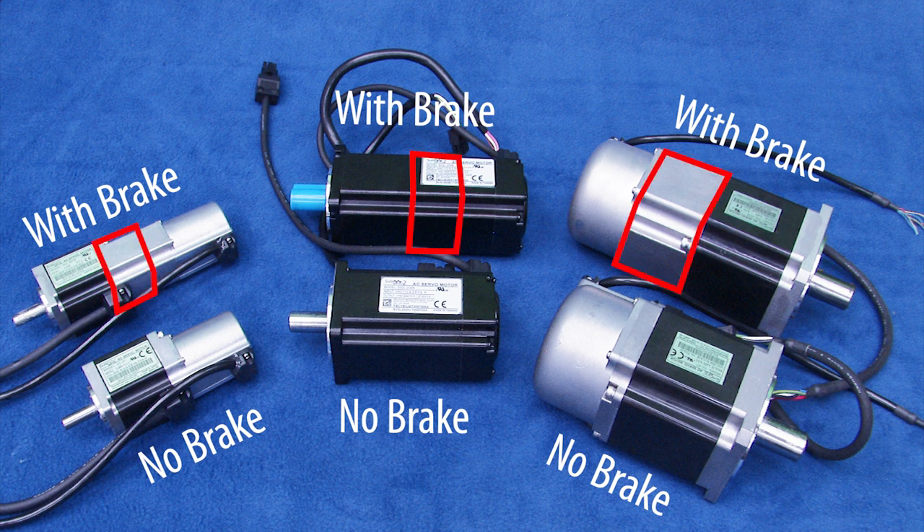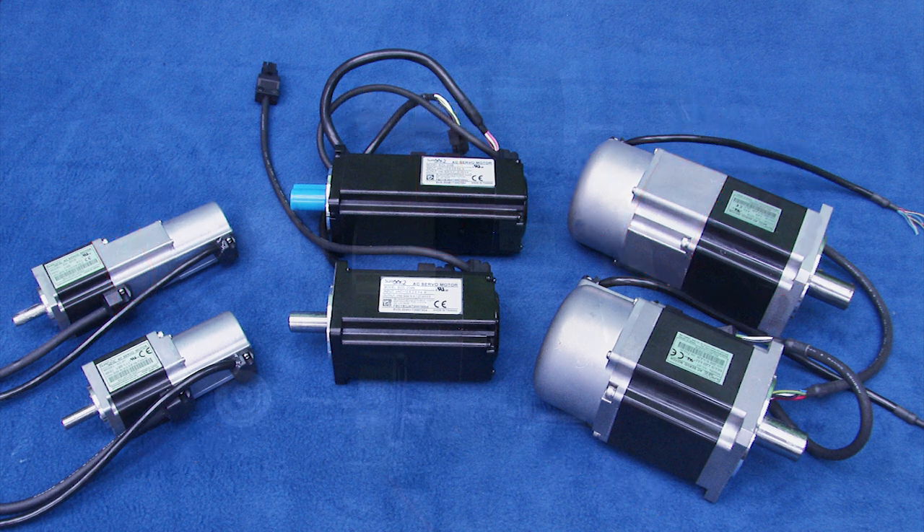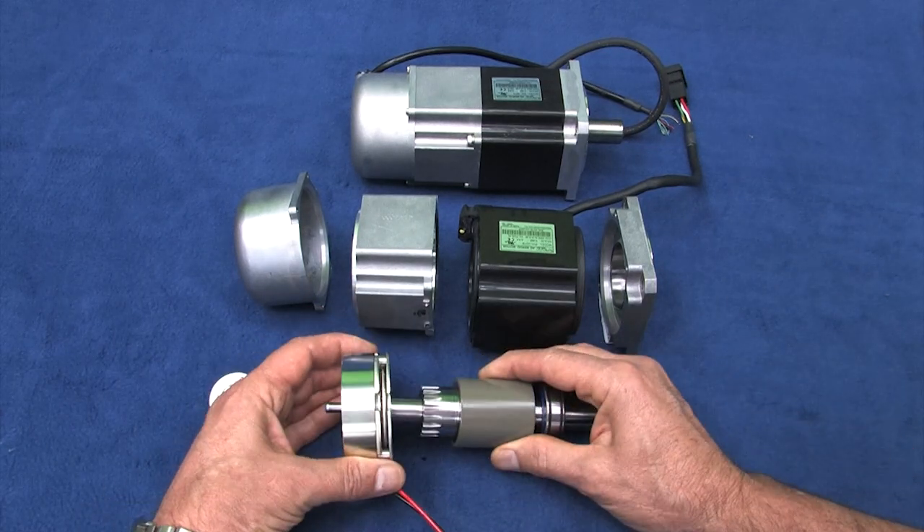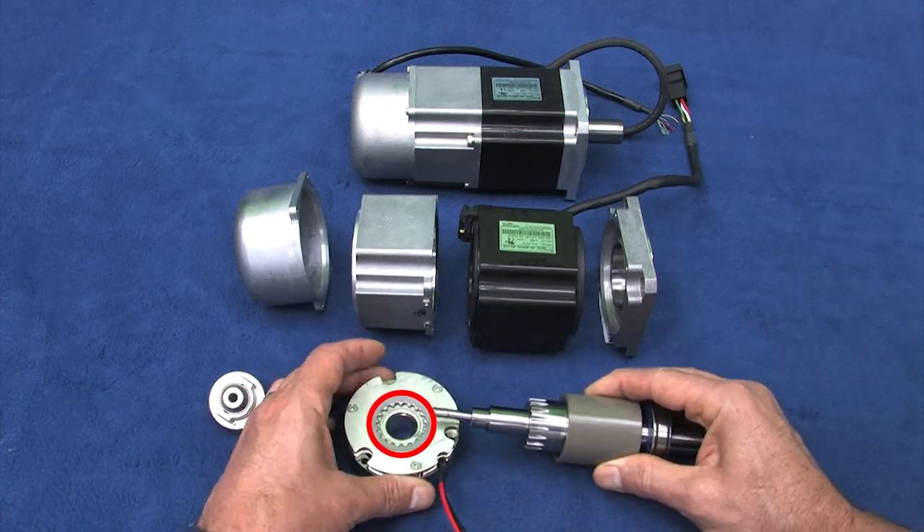This extra space is where the electromechanical brake is located. It helps if you can visualize what's going on, so I took this previous generation servo motor apart. This is the shaft and rotor from inside the motor, and this is the brake.